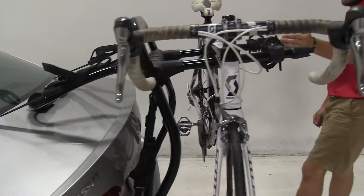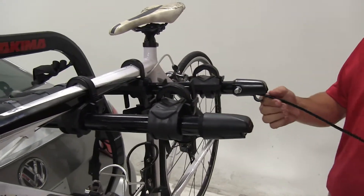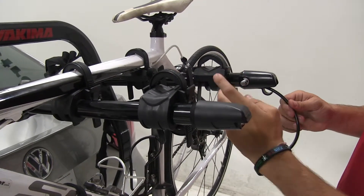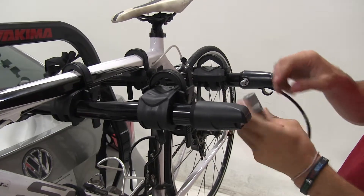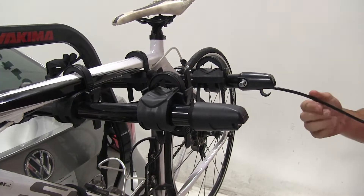Starting from the outside and working our way in, we have this integrated cable lock system in which you pull it out, wrap it around the frame of your bike, and insert it into the little notch right there. Then you simply stick your key in, unlock it, and you're ready to unload your bikes.